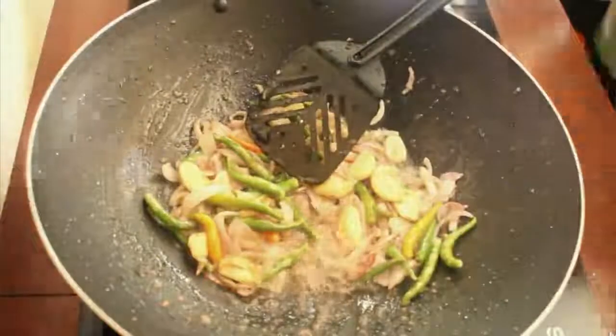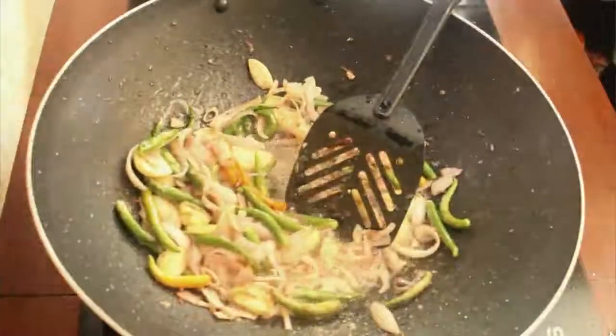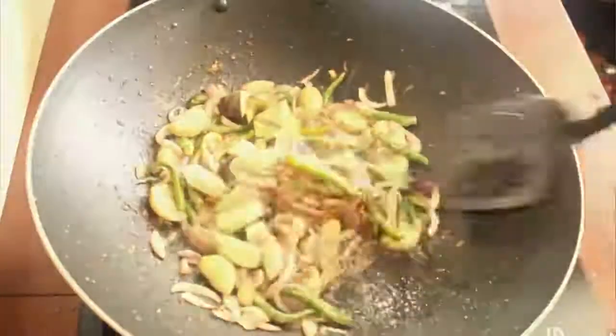Now we are gonna add one tablespoon of asafoetida powder and stir them continuously. Cut the round eggplant into small pieces and add them together.